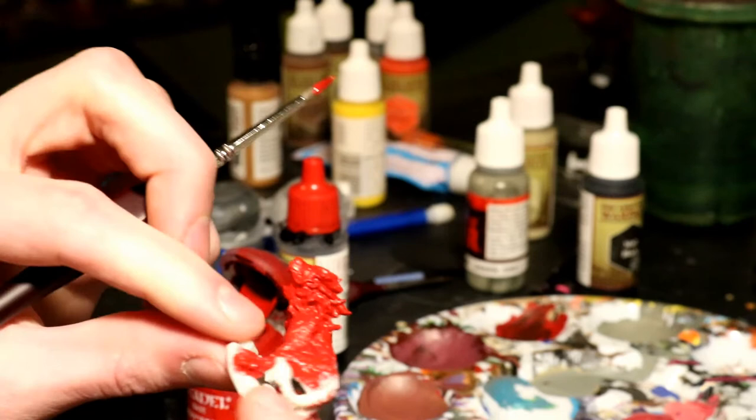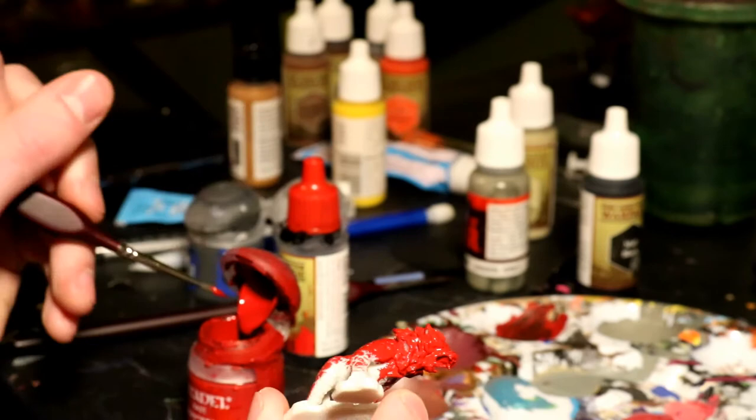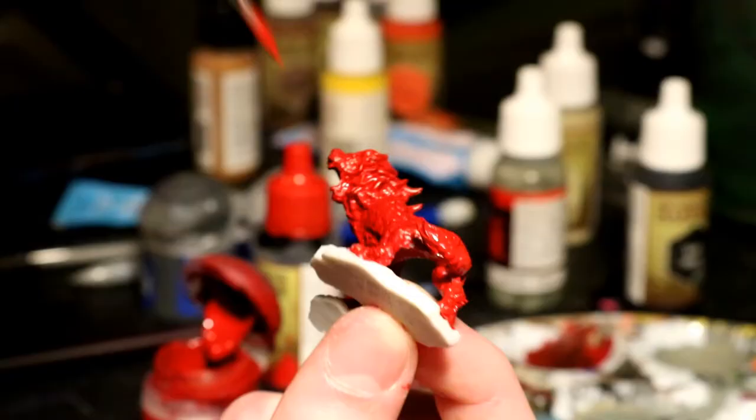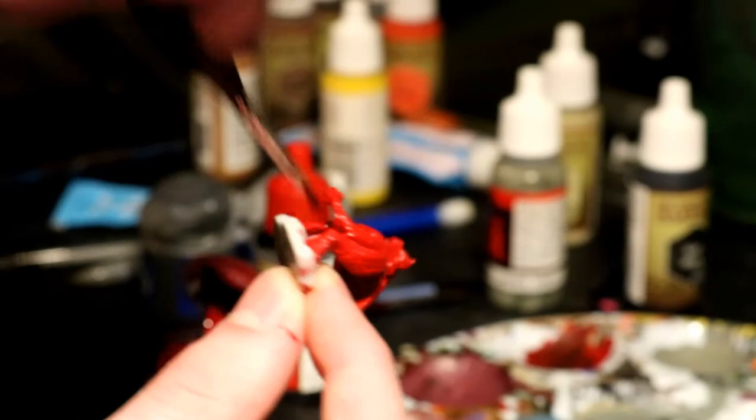One thing you'll notice about the Hellcat is that it has two separate bases — one on its three feet on the left, and one on its one foot on the right. That was a big problem for me, because the miniature is bending in on itself and it's not an even platform. The Hellcat is a very specific size: it's too big for player character bases that come with miniatures, and it's too small for medium monster bases, so I had to be a little creative.